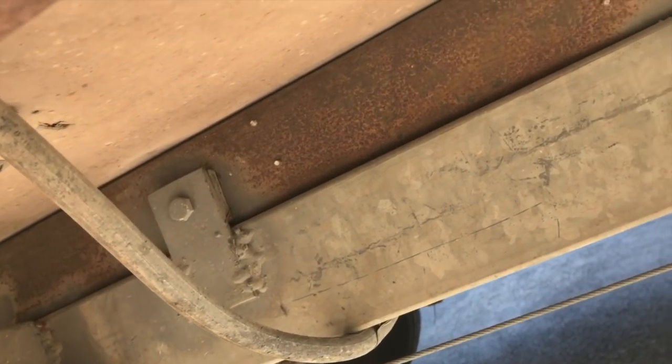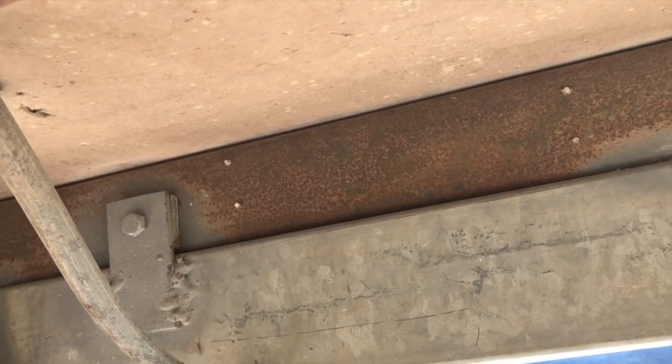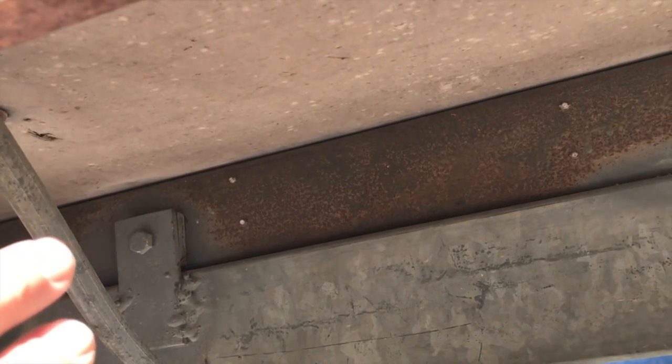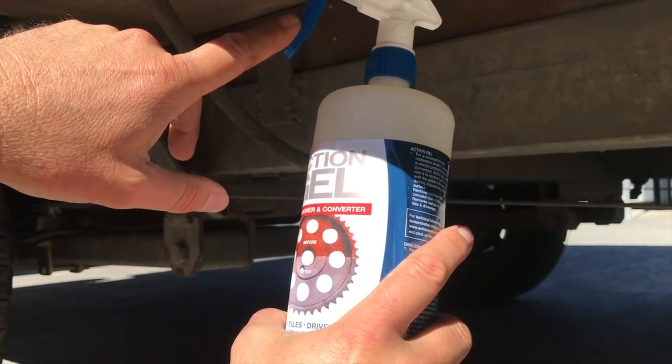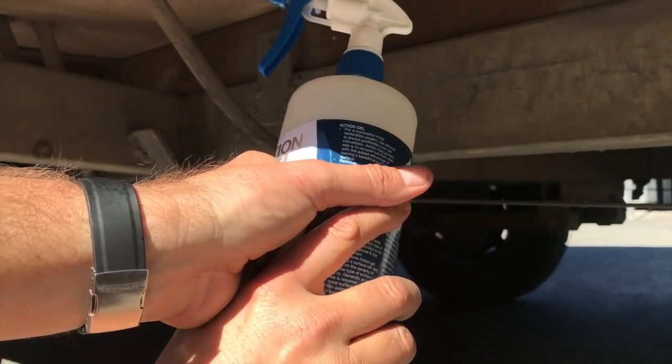This caravan has a lot of rust on the chassis, so what we're going to do is use the gel to remove the rust and then treat it with rust proof clear. The beauty of the gel is because it's a thick consistency it'll actually bond to this vertical surface and hold on, whereas other rust removers do not have that luxury. And even though it's a thick consistency it can still go through this trigger — the one litre is sold with a trigger which makes it easy to apply for jobs like this, otherwise it can be applied by brush.